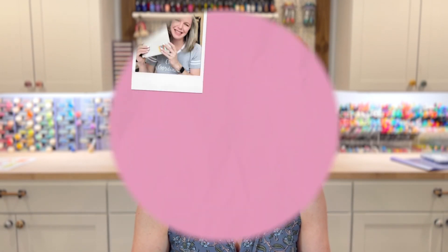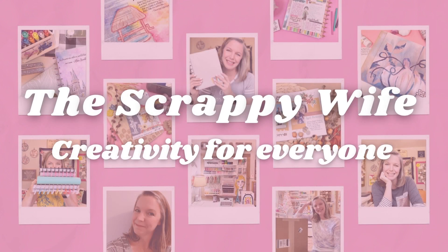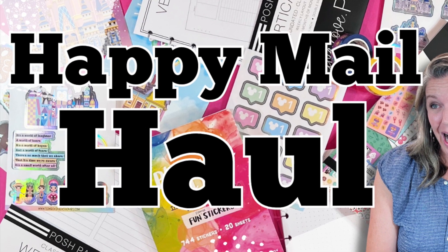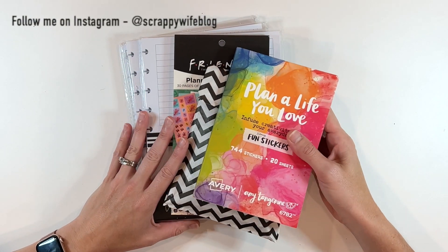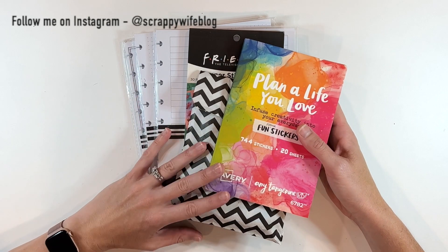Hey y'all, I'm Elisa, the Scrappy Wife behind ScrappyWife.com. You are going to love this Happy Mail haul. I did a little bit of shopping towards the end of June, some online shopping while I was hanging out at the beach, and I'm super excited to share with you this Happy Mail haul from a few different places.